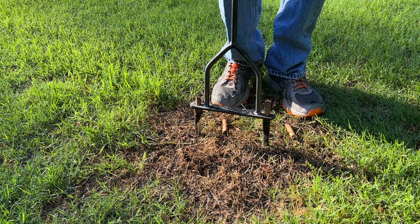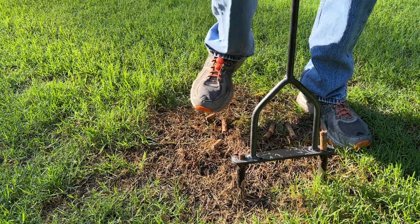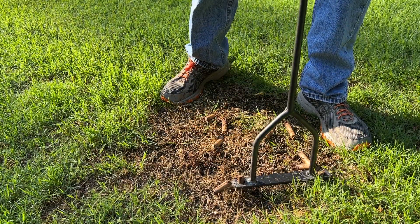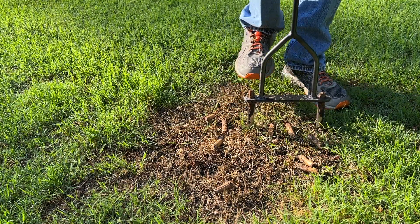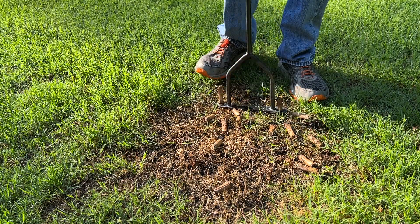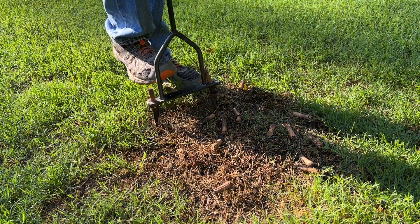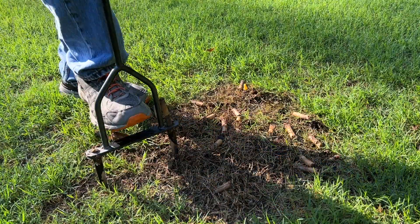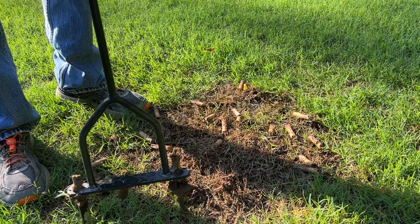It really couldn't be much easier. If you notice that new cores aren't coming up every time you push this down, that means it's clogged. And if you're not pushing up a new plug every time, you're really compacting the soil. So if it becomes clogged, just grab a screwdriver and clear it — you may have a rock in there or something. I go around the area where there's no grass growing until I've got a hole every couple of inches.